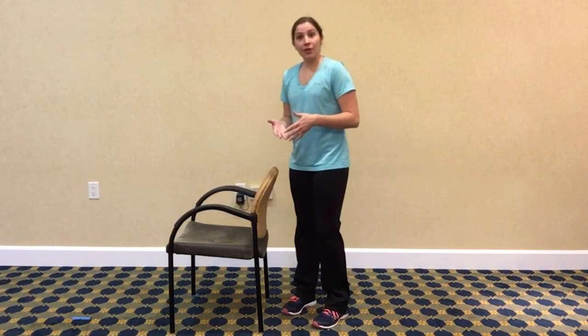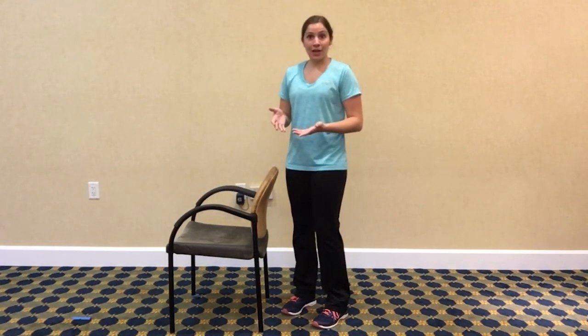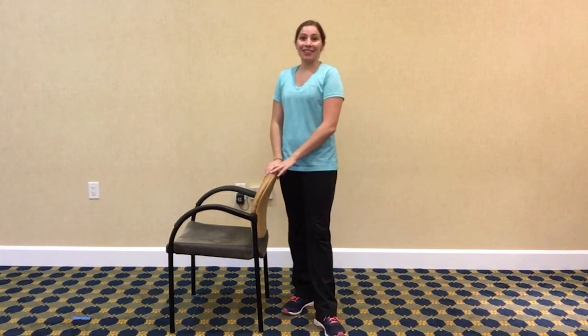Try 12 to 15 repetitions each leg, see how you feel. If you start to cramp up while you're doing this — because it doesn't take much for those hamstrings to cramp up — don't try to keep doing the repetitions through the cramp. Give yourself a second, let that cramp loosen up and dissipate, and then you can jump back in when you're ready. Try it out, see what you think.